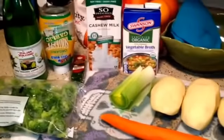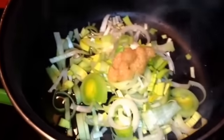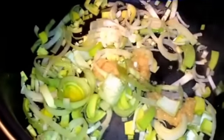So I'm sautéing my leeks and about a tablespoon of garlic in a little bit of veggie broth. I'm just going to do that for a few minutes — my pot's going all over the place — and just let these wilt down a little bit.